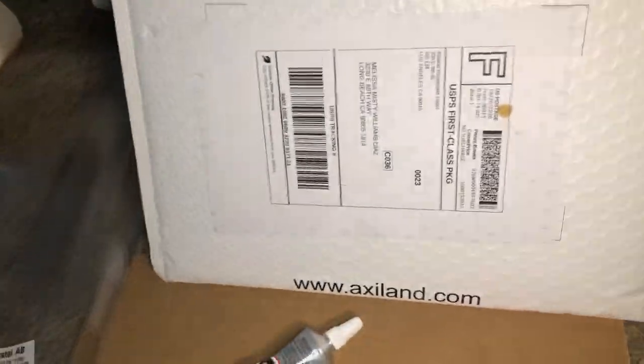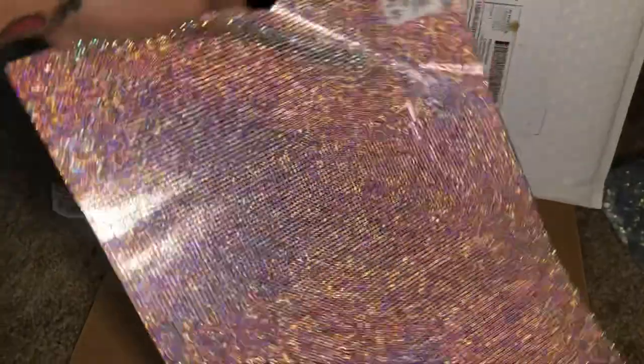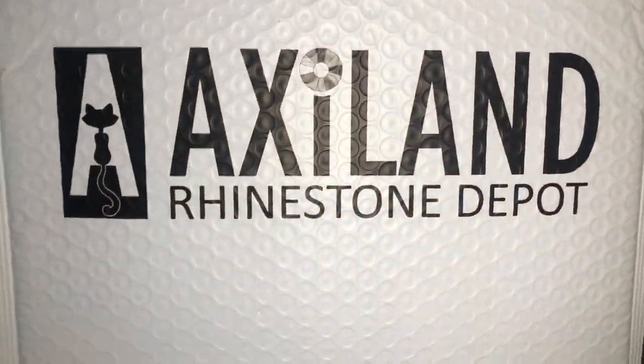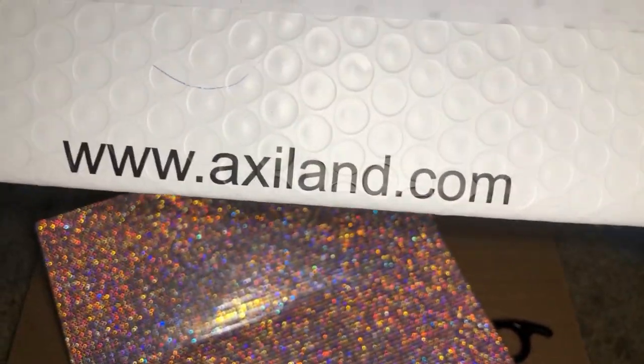They come in sheets. So here is a sheet, and it is very, very flexible and stretchy. So far, I am loving it. Here is where I got it — here is the website. I found them on Etsy.